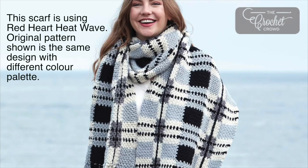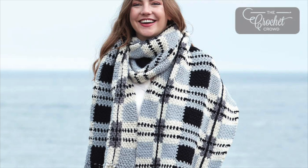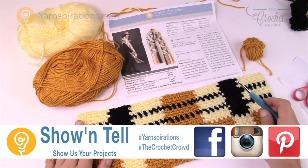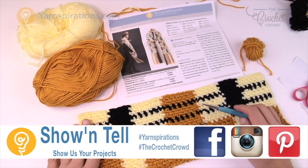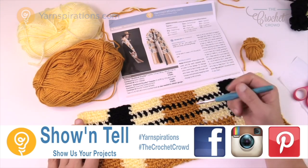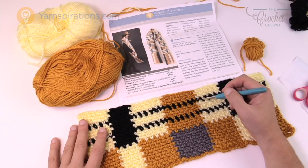In today's tutorial we're going to learn how to make tartan using crochet, and we're going to use the Big Tartan Crochet Scarf, the Super Scarf, to demonstrate how to do crochet tartan. Welcome back to The Crochet Crowd as well as Yarnspirations.com. I'm your host Mikey.